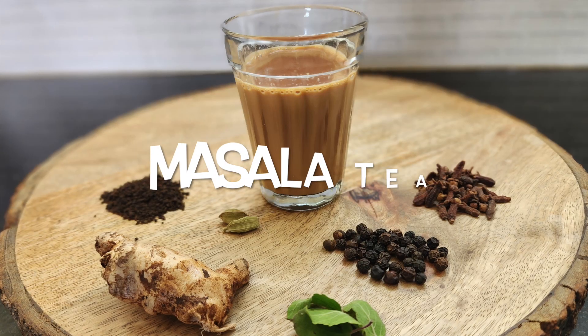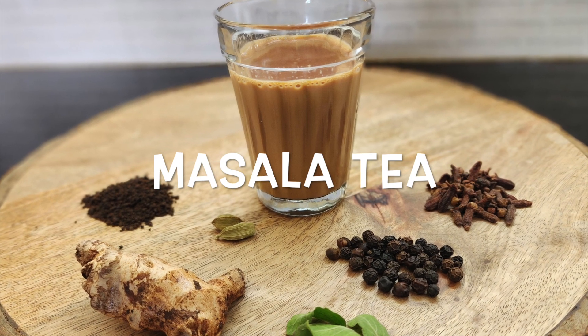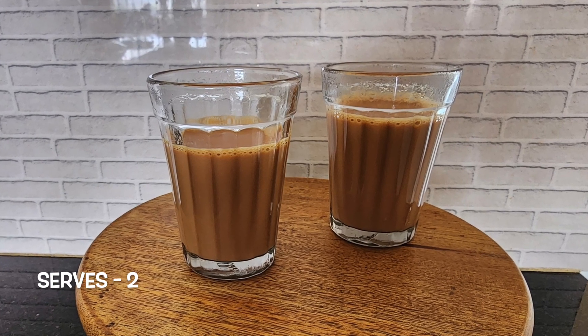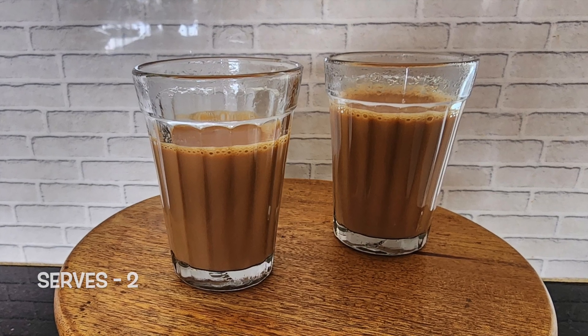Welcome to Jirige. Today we are making masala tea. We all love tea but it becomes extra special in the monsoons. Not only does it uplift our mood, the spices in the masala tea work really well in boosting our immunity. So let's get started.